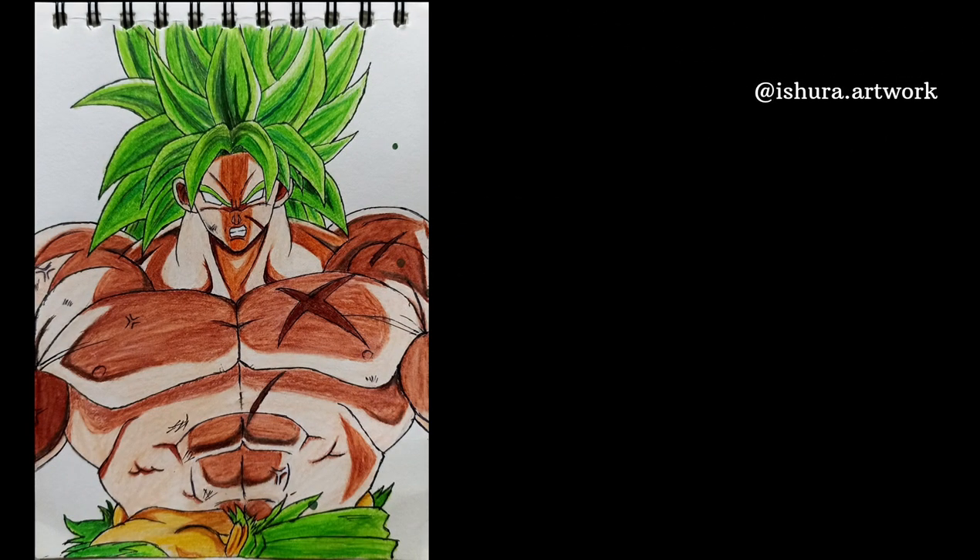Subscribe for more of these kinds of videos. You can also watch my other video where I draw 26 different male characters, and another with 12 different random characters. Thanks for watching!